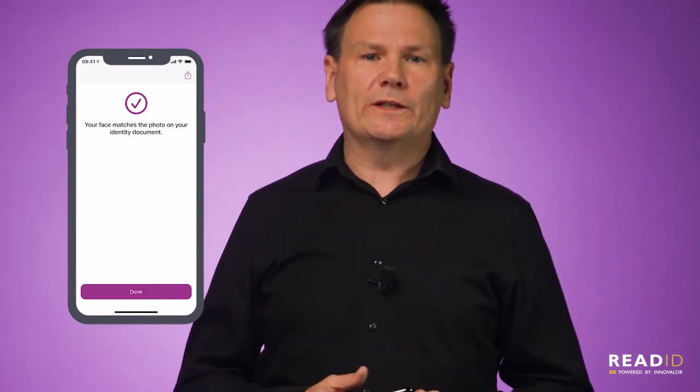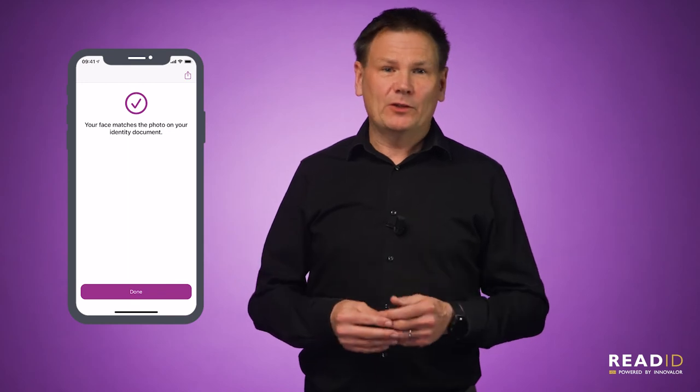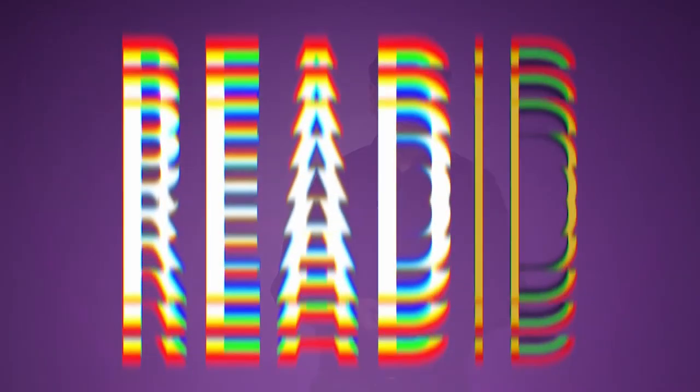And that's all there is to it. In less than a minute, you know that I'm real. You've verified my identity in a very user-friendly and secure way. See you next time. Bye.